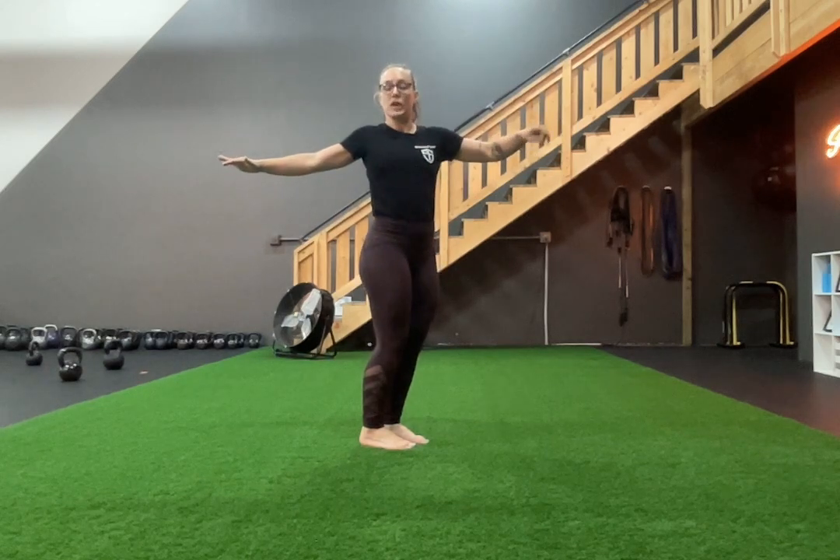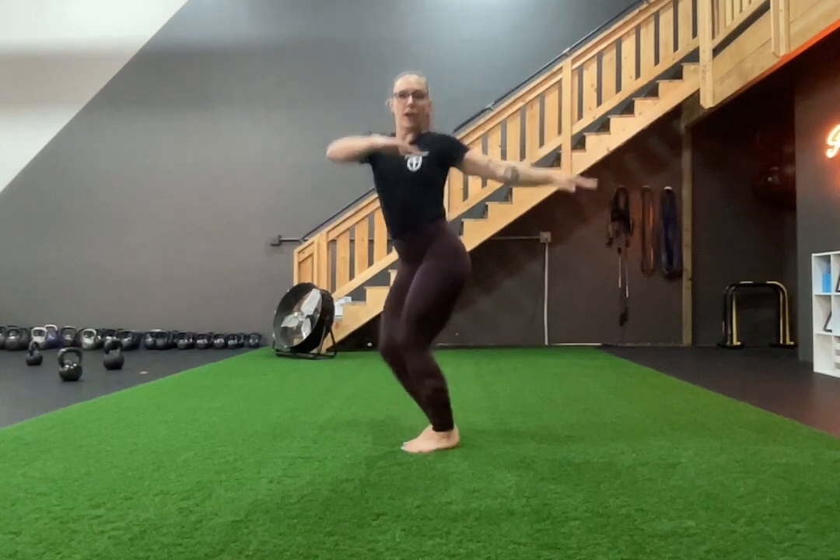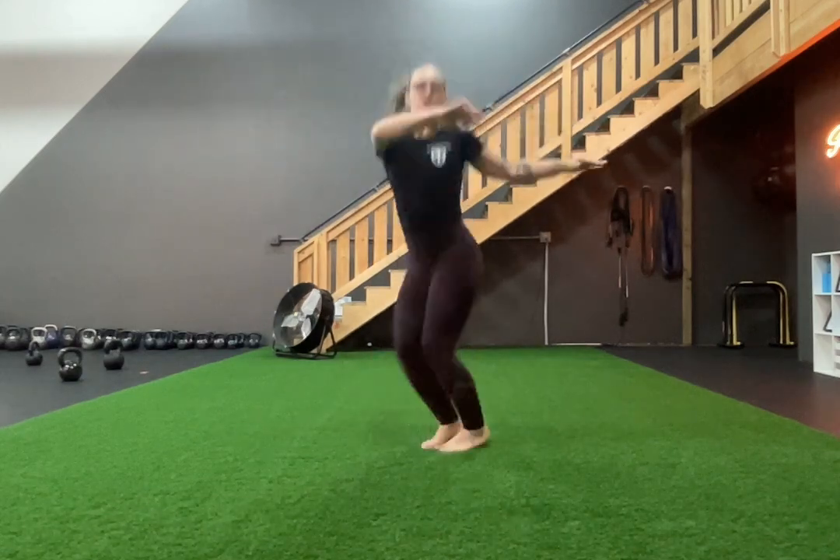And you're gonna twist and bounce off of your toes. So as your toes turn one way, you're gonna turn the opposite way — you go in and back out, twist and shout.